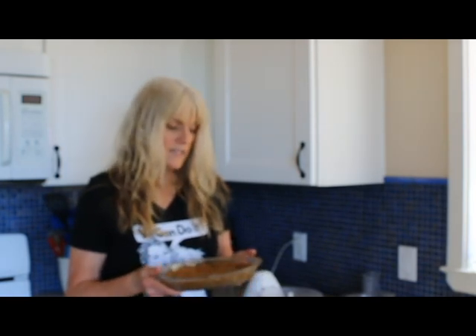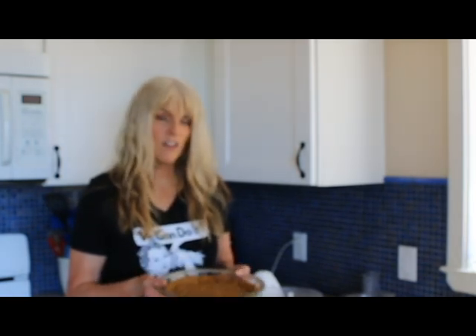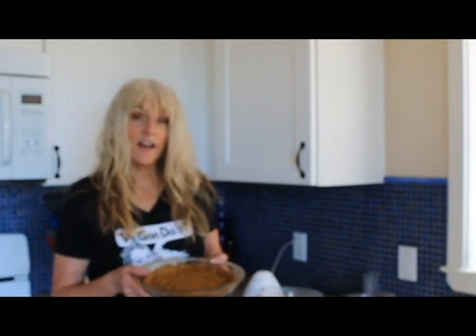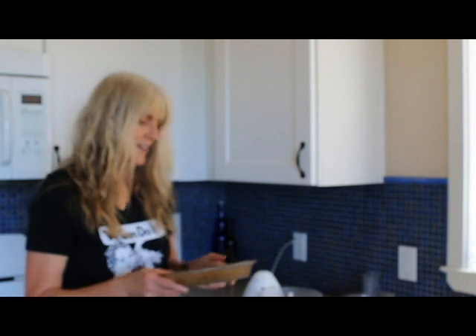Now you can absolutely buy a pie crust — they have vegan, gluten-free pie crusts — but I didn't have one or didn't feel like going to the store, so I just made one. I can link that recipe below as well. But you can absolutely just buy one.